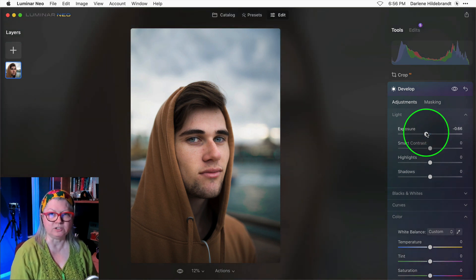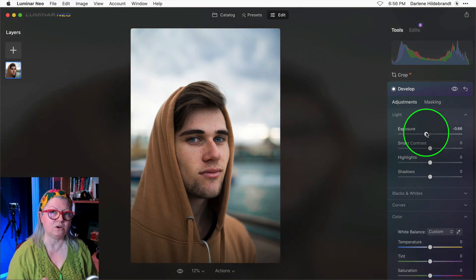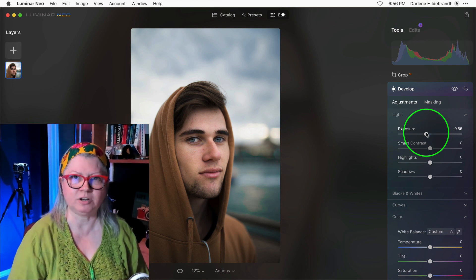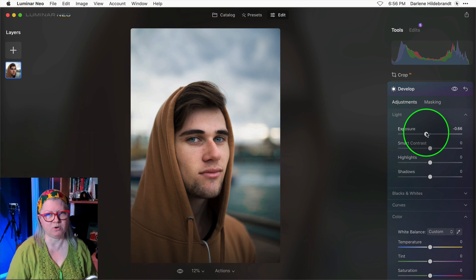Now let's look at the before and after and see what that's doing overall. See how in the after image he not only stands out and is brighter, but the background is darker as well. Zero brushwork.